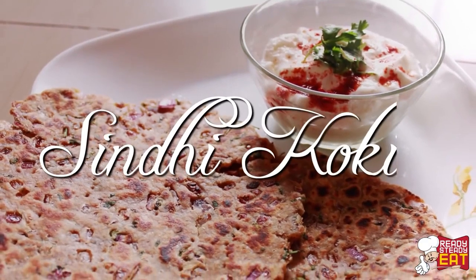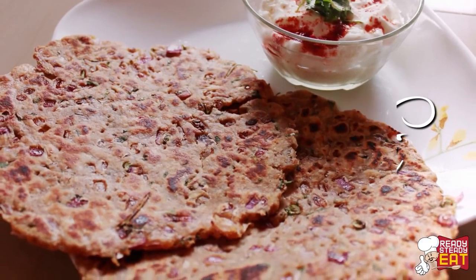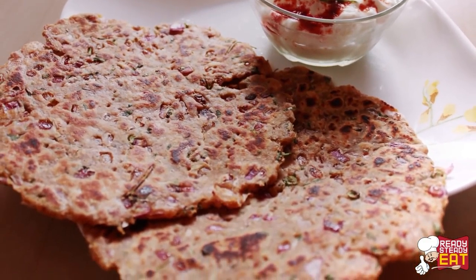Hi viewers, I'm Kanak. Welcome to your favorite cooking channel, Ready Steady Eat. Today I'm going to show you how to prepare Sindhi Koki. This is one of the tastiest breakfast recipes which is made out of wheat flour, onions, and other herbs and spices.